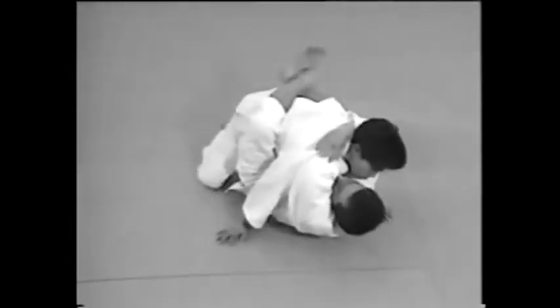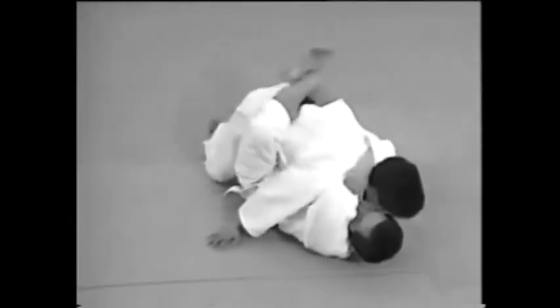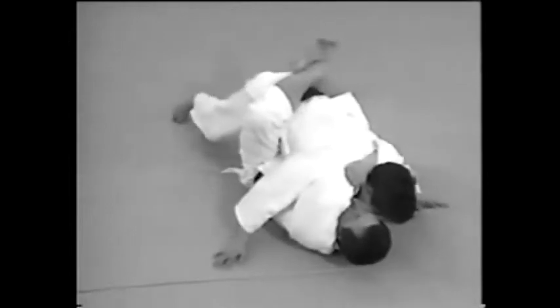This is a Sode Gurumajime applied from below. Notice that both arms move at the same time. Pull his head towards you. As soon as he resists and raises his head, slip your left hand under his chin and apply the hold.